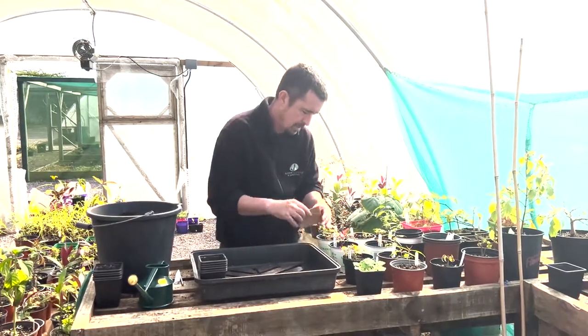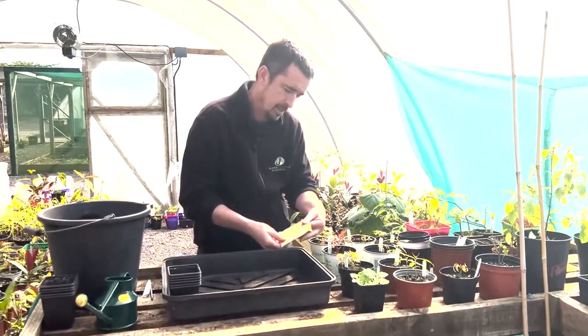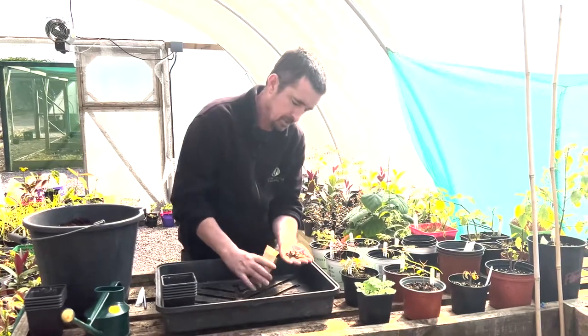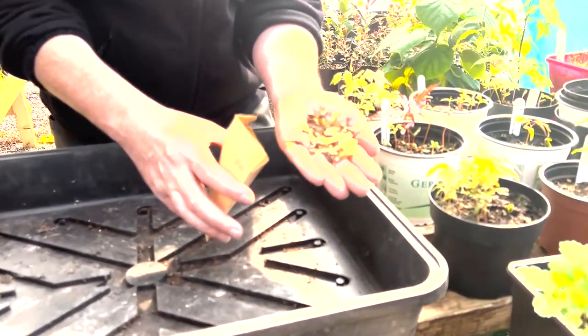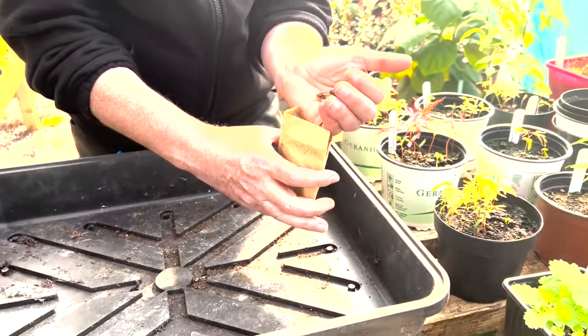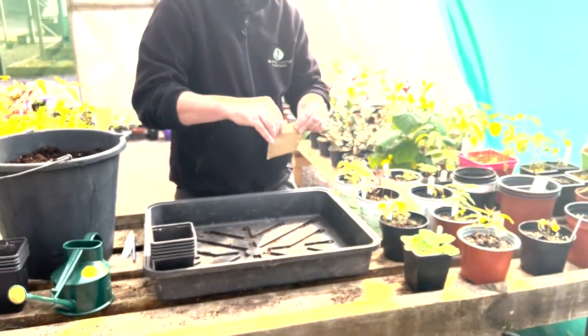When they get to the stage where we're potting them on, this is actually an Acer species wild-collected from northern Vietnam, so you can see the seed as it comes out. These have been stored in the fridge, so in January I brought out batches of the different seeds and we sowed those into these pots.